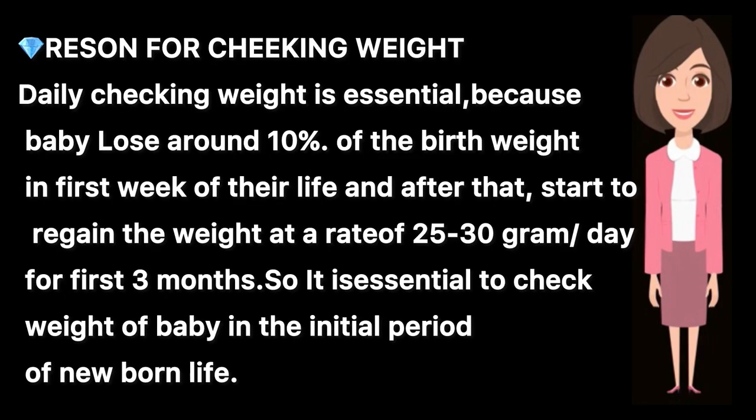Reason for checking weight: Checking the weight daily is essential because a baby loses around 10% of their body weight in the first week of life. After that, they start to regain weight at a rate of 20 to 35 grams per day for the first 3 months. So it is essential to check the weight of the newborn in the initial period of life.